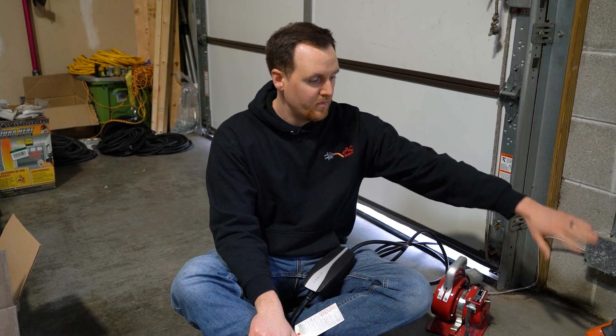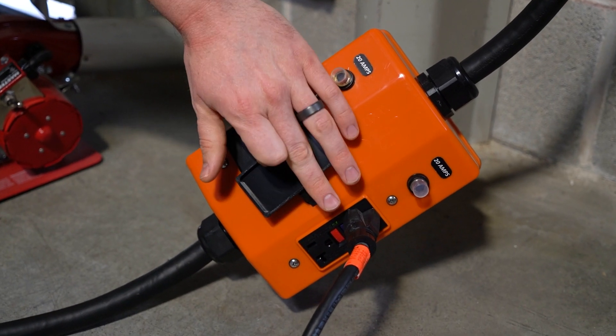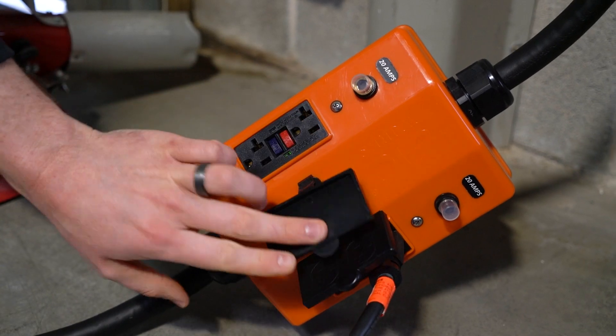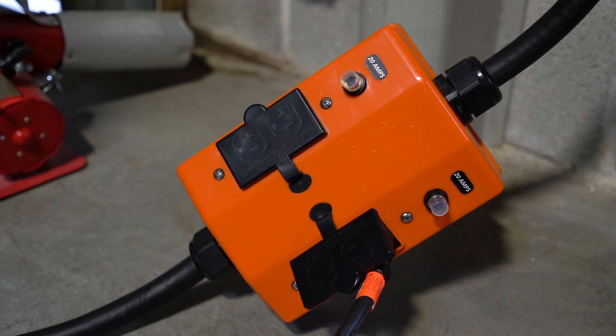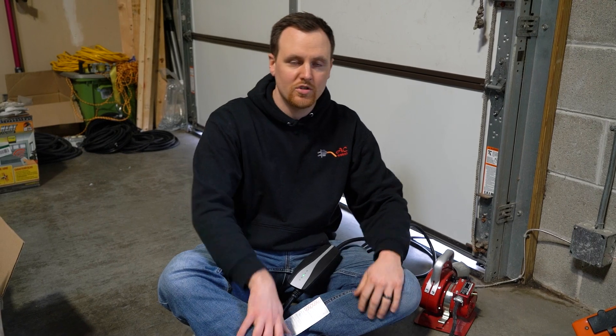The PDU outlet box has two sets of duplex GFCI outlets, and each one has a dedicated 20-amp breaker. Since we're charging at 32 amps and we have 18 extra amps, we could use that to power something else — like a power tool or work on something. The possibilities are endless.